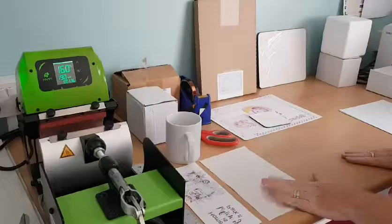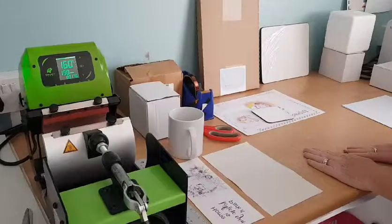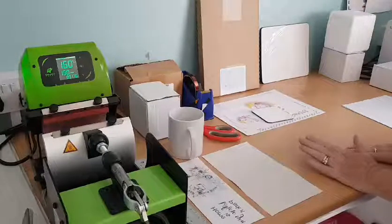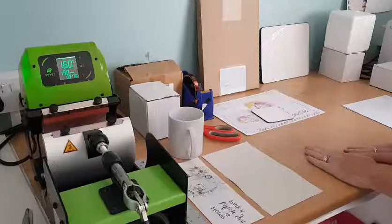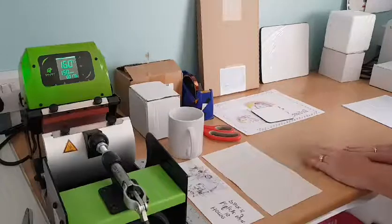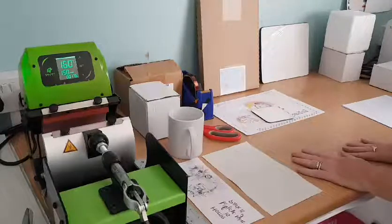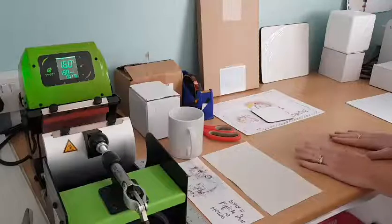Hello members, Diane here. Another video on primarily pressing mugs, but I have some placemats to press as well. Trying out one of my new designs, so I thought I'd go over a few things with you and I hope you find this interesting.